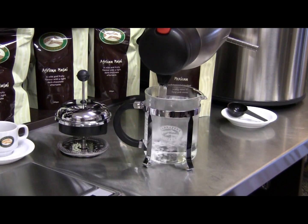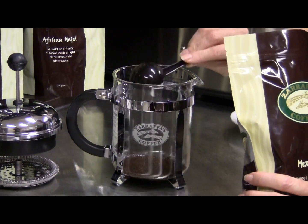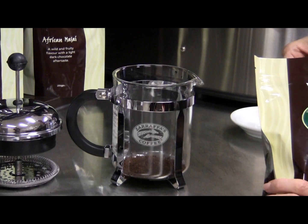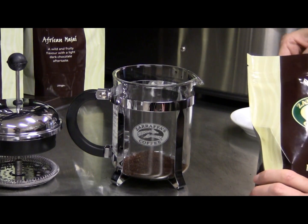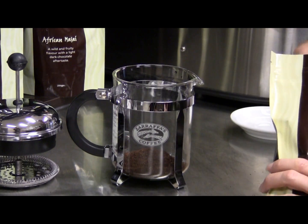Leave for a few minutes. Once the glass cylinder is warm, place coarse ground coffee into the pot — one scoop or one rounded tablespoon per cup. For example, a four cup plunger would need four scoops of coffee.